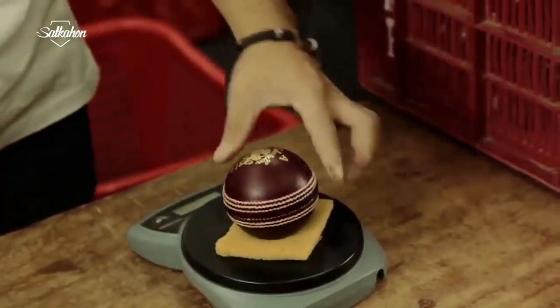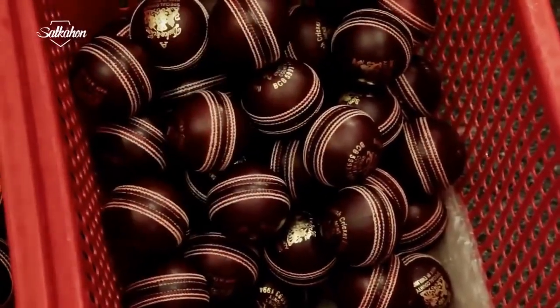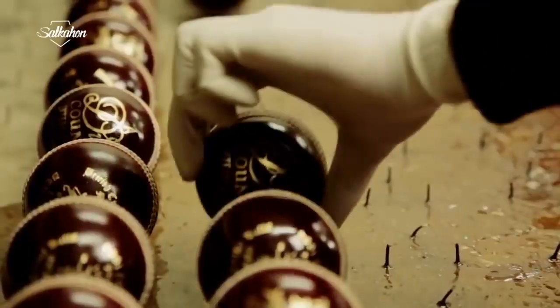Weight and size are then measured for quality control. The ball is now ready to play.